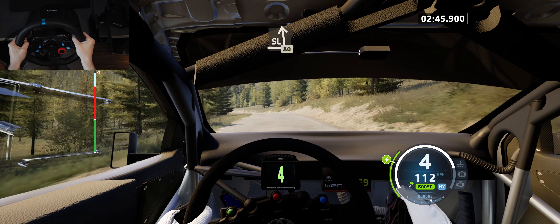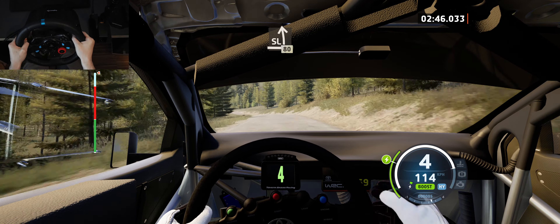Slight left of the crest, 80. 4 left, slowing, 30.